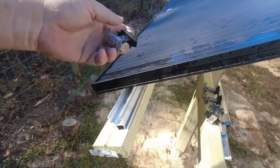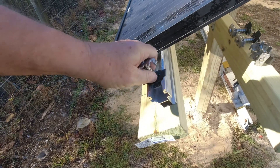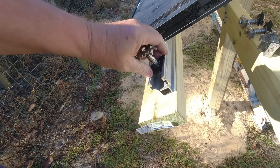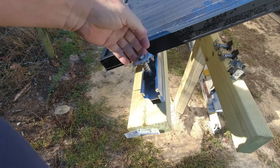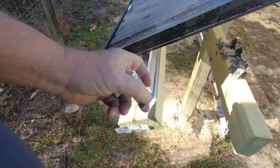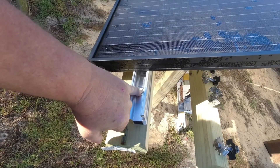These are the clips that go in the middle. They drop down in there, then you turn them — it's hard to do with one hand — and this part actually grips on top of the panel, holding the space between panels. Pretty simple on that end.